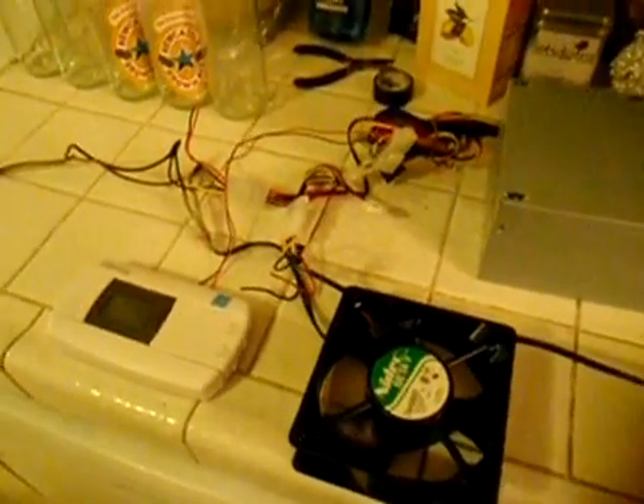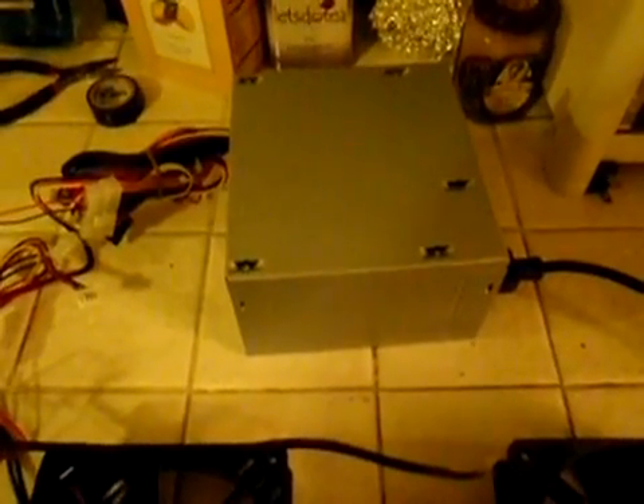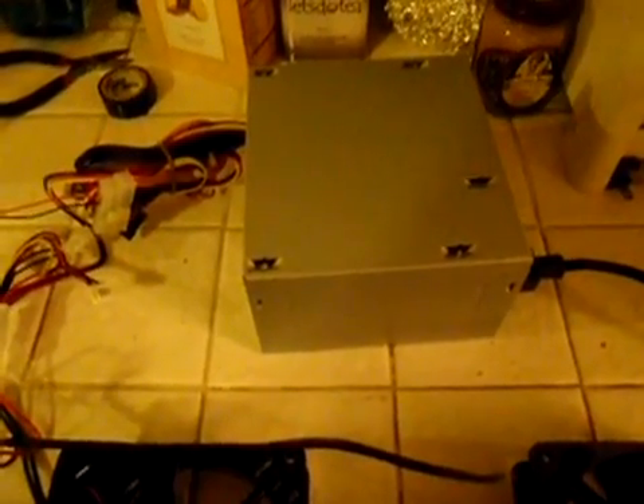Here is my circuit for the glycol brewery chiller fermenting room. I just put this together to do a proof test. It's really simple — actually took me a little bit of thinking about how I was going to design the circuit, but really a simple idea.